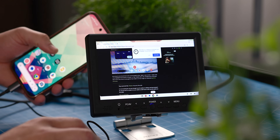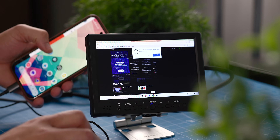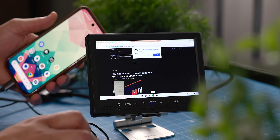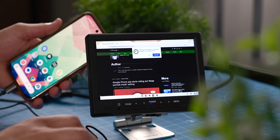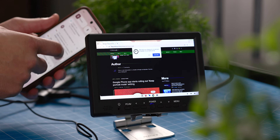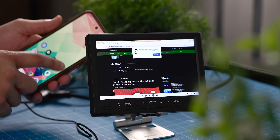Interestingly enough, the phone operates completely separately from this desktop mode. So on the display, you can be fully immersed in the desktop interface getting work done or multitasking between different groups of apps, while still answering texts and using apps on your phone independently. This makes it feel more like a dual monitor setup rather than just one isolated display, which adds a bit of utility right off the bat.